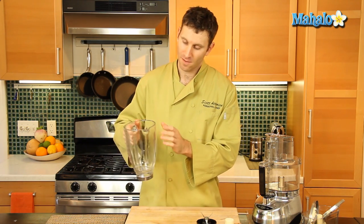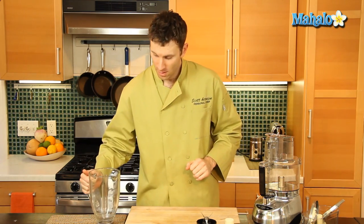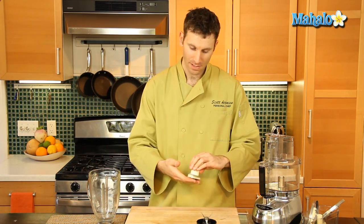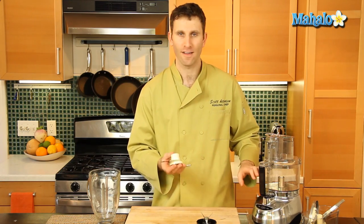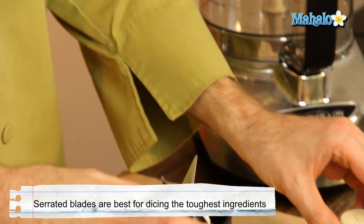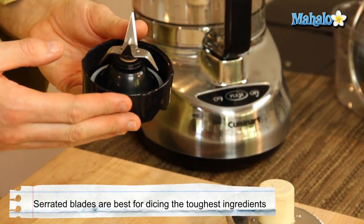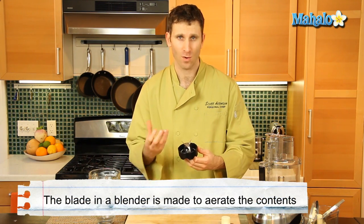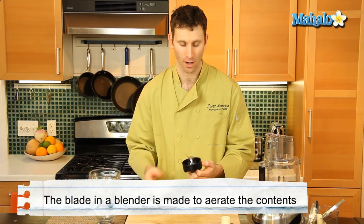Blenders of course are made for liquid and you can fill them up pretty much all the way. Now the other difference is the blades. You have a blade that is serrated for a food processor, and the blade for a blender is not serrated — they're arranged in a different manner so it can aerate and force air into whatever you're making.